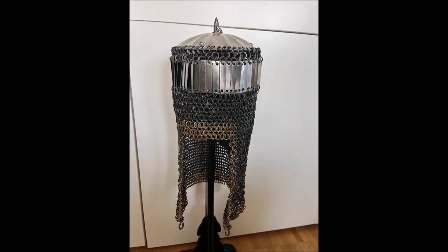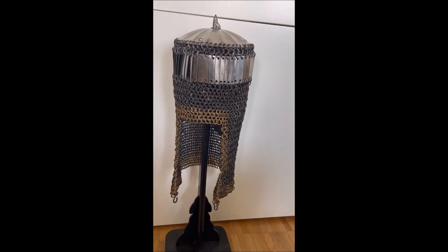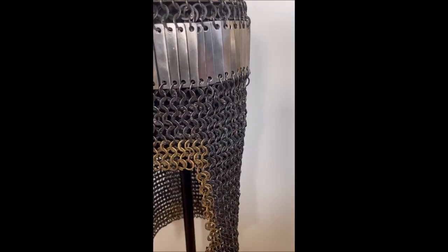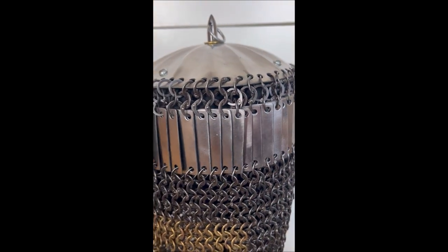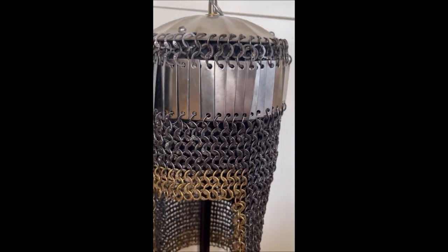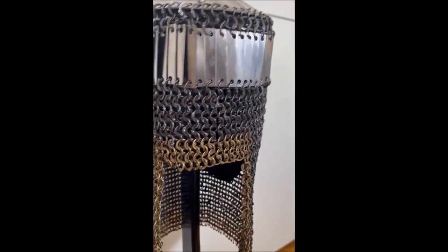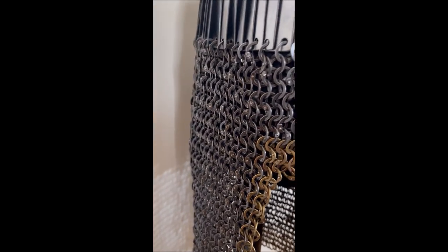So the helmet, as you can see it here, is a light helmet. In the Russian-speaking world, our Russian colleagues normally call this Mizurka, or also Eastern Europe. This is a helmet which you can find examples of among Circassians. You can also find Persian examples of this in the whole region.